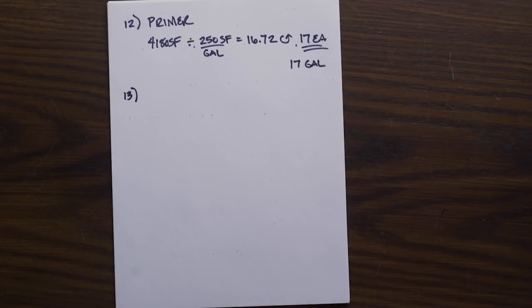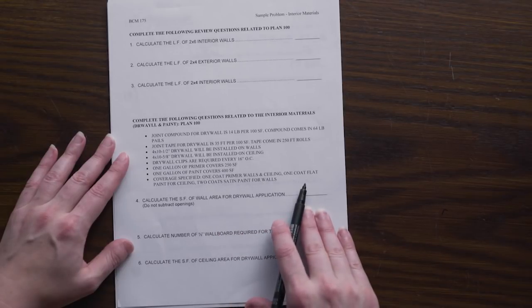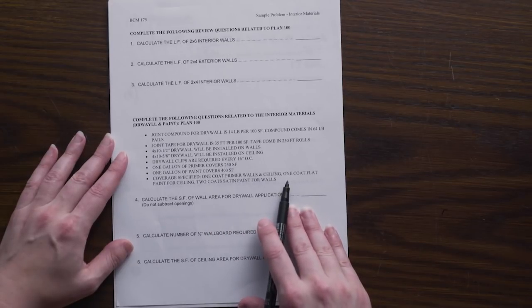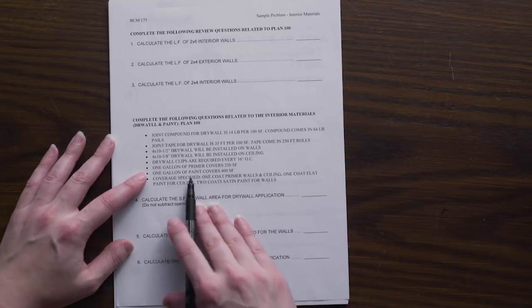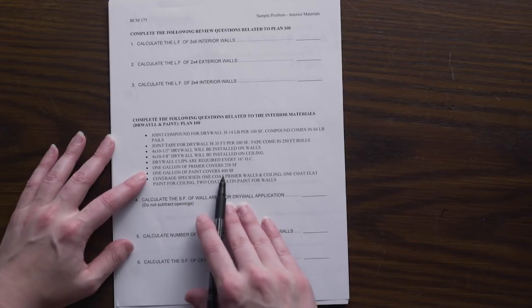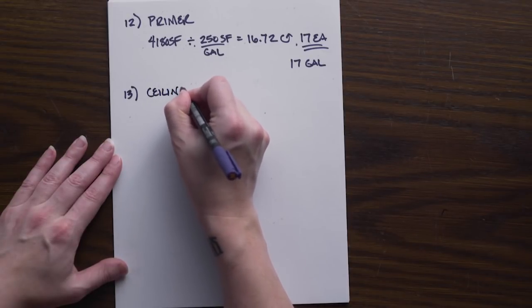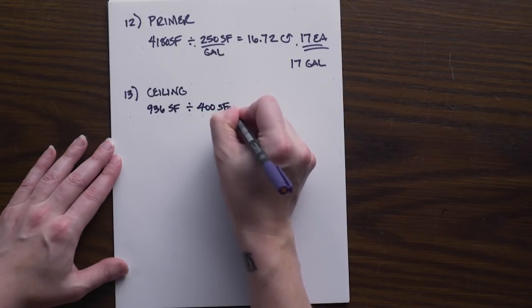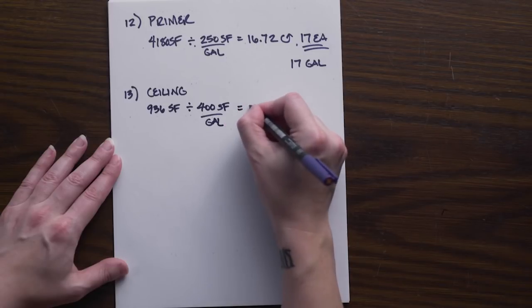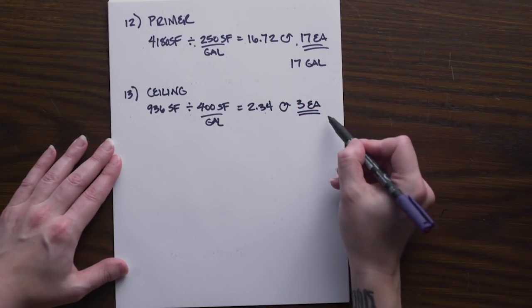Number thirteen is the number of gallons of flat paint needed for the ceiling finish. Flat is standard for ceilings and typically only requires one coat. Paint coverage is 400 square feet per gallon regardless of finish. Our ceiling is 936 square feet, so: 936 ÷ 400 = 2.34, rounded up to 3 gallons of flat paint needed for our ceiling.